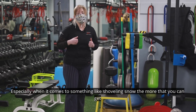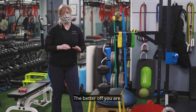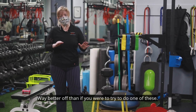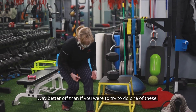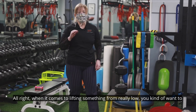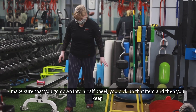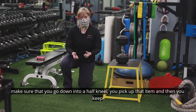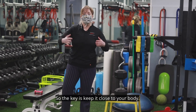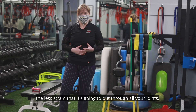Especially with shoveling snow — the more you can get low and lift with your legs, the better. Even better, if you can scrape it to the side and shove it that way, you're way better off than doing one of those big throws you see on TV, which is terrible for your back and body. When lifting from really low, go down into a half kneel, pick up the item, keep it close to your body, and go from there. The closer it is to your body, the less strain on all your joints.